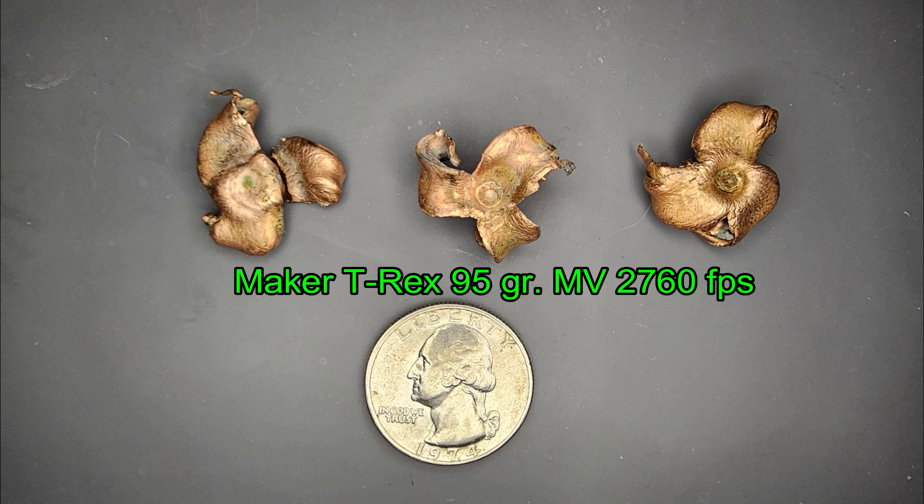Ten inches of penetration doesn't actually sound that good, but when you think about it, this is a very light bullet — only 95 grains — traveling fairly fast. It expands almost immediately upon impact, boring almost a one-inch hole through the animal. That's why you're only getting about 10 inches of penetration: it is destroying a lot of tissue along the way.